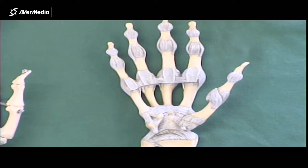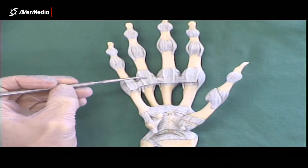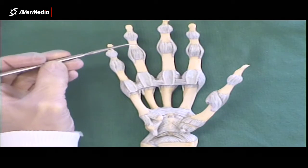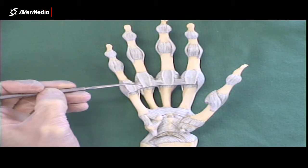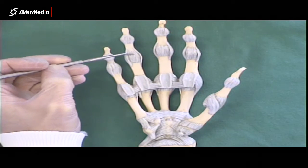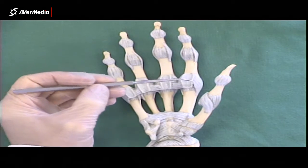Looking at a model with some ligaments attached, we can see anteriorly at the metacarpophalangeal joints the palmar ligament or plate. These also exist at the interphalangeal joints. On this model they look very much like ligament, but there will be a pad of fibrocartilage in the middle. If you flex the joint on a specimen, you can see how that pad moves to protect the long flexor tendons from getting pinched between the bones of the joint.